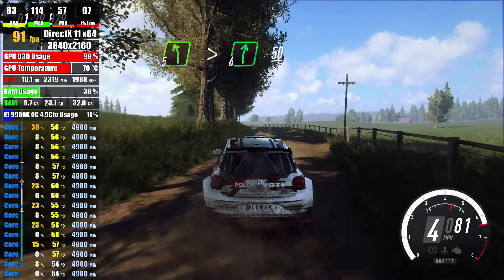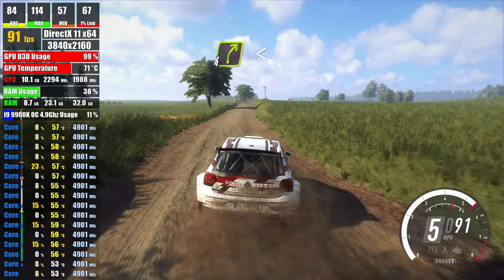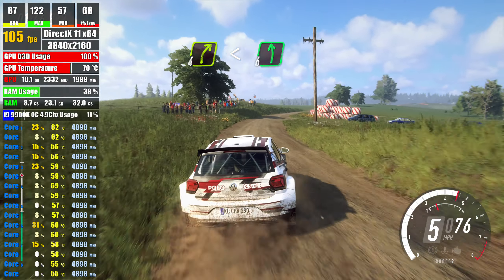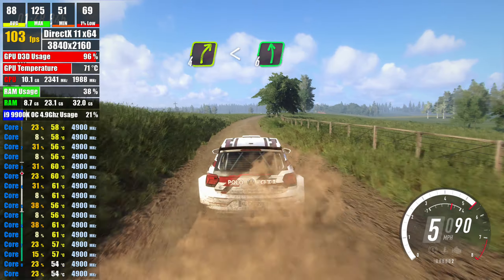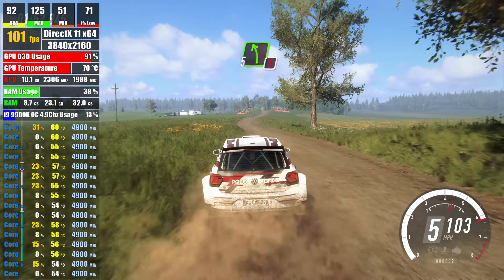into 6 right, 50, 4 right extra long, opens flat over crest, into 6 left, into 6 right, into caution,